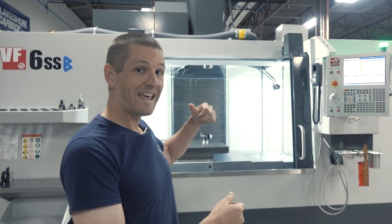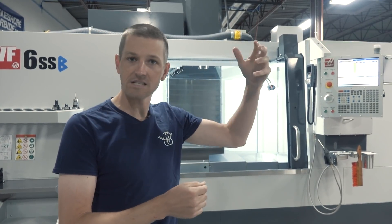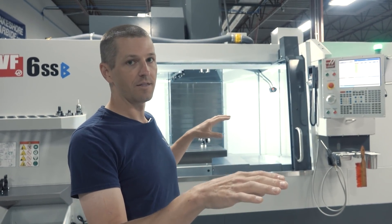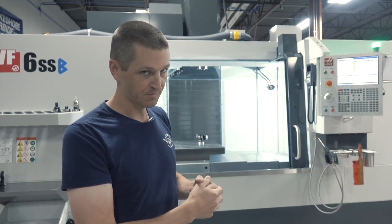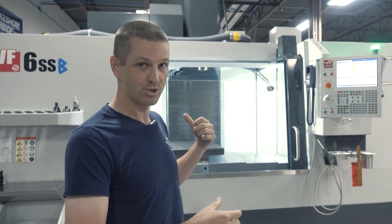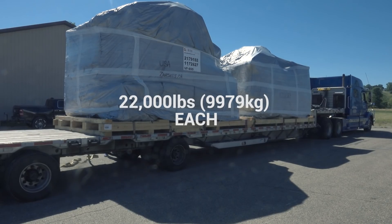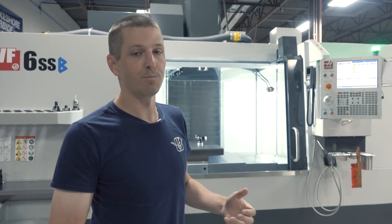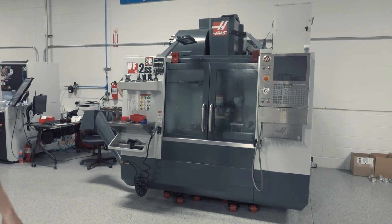We actually thought about buying VM6s, but when you buy a VM3 you're getting the step up in the casting or frame size — that doesn't exist in the VM6s. The VM6 and the VF6 are essentially the same casting, the same frame. They're still really large, really heavy machines — about 22,000 pounds shipping weight. And when you get to larger machines, the speed does matter. We're not in a rush, but we've had such a great experience with our VF2 SS that these machines seemed to fit the bill.